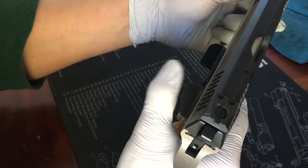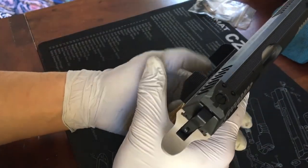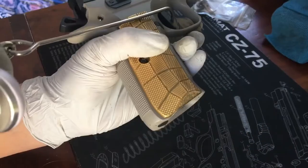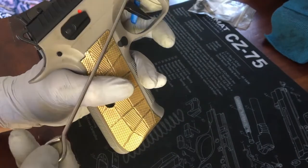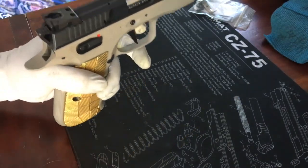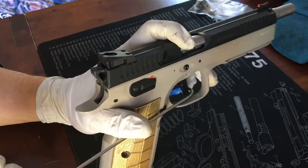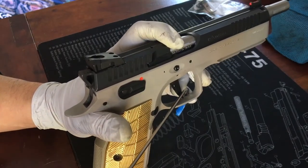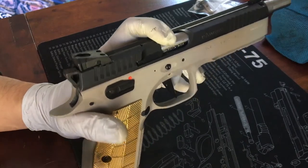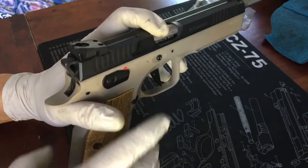We also got the super wide extended paddle safety to match the width of the thumb rest slide stop. Trigger pull measurements after the upgrades: single action is about 2.56 to 2.64 pounds — so around two and a half pounds — and double action is about 5.3 to 5.78 pounds, so sub-six-pound double action.